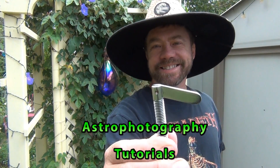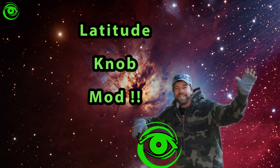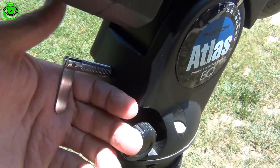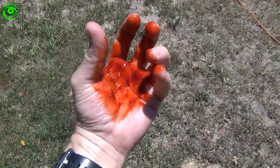Latitude knob mod next. Have you ever tried to grab these knobs and know exactly how they feel? Hello, my name is Doug Hubbell and welcome to Astro Photography Tutorials.